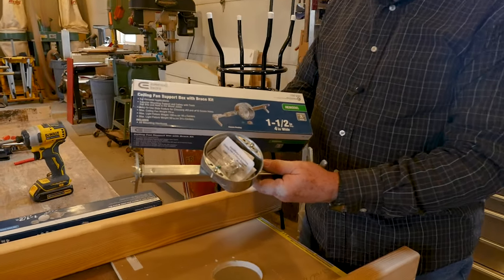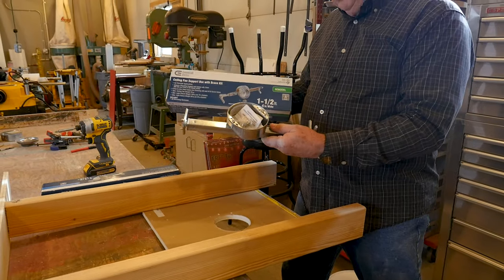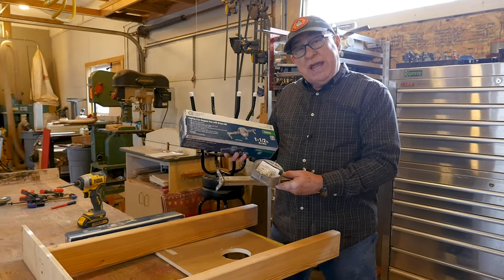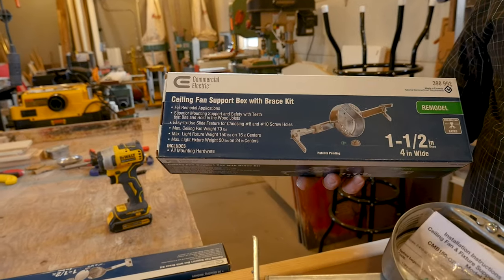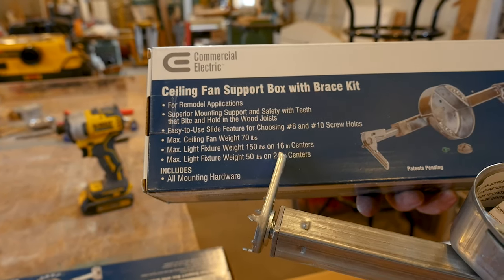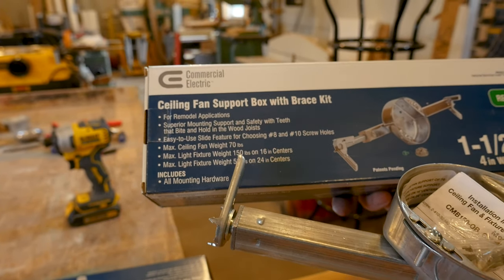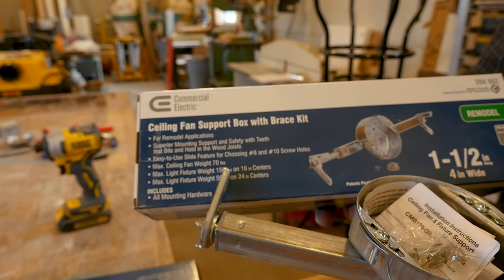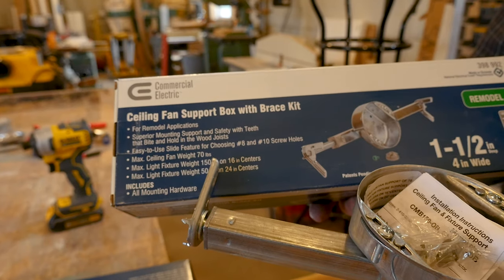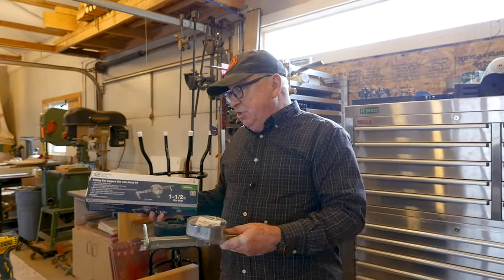What about if the work is already done and you're trying to retrofit and put a box in? Fortunately, there's a device for that as well. This hardware allows you, after a little bit of disassembly, to reach up through the hole and spread it apart. One thing to call out on this is the weight ratings. If you're using the 24-inch, or about 61-centimeter, spacing, you can support up to 50 pounds, which is about 23 kilograms. If you're using the narrower 16-inch, or 41-centimeter, spacing, the maximum weight is about 150 pounds, or 68 kilograms.